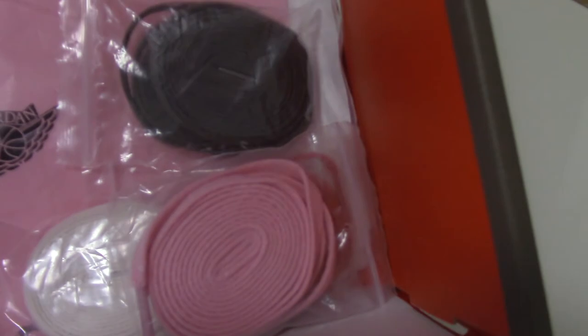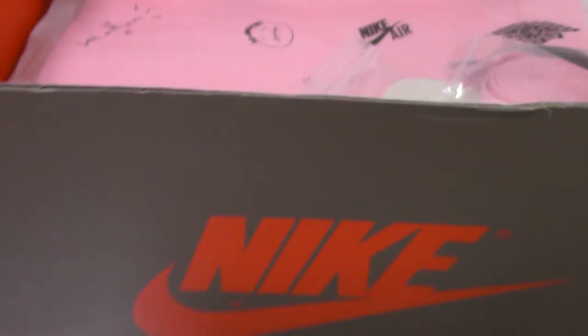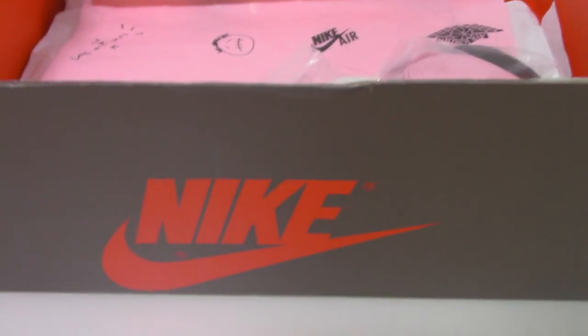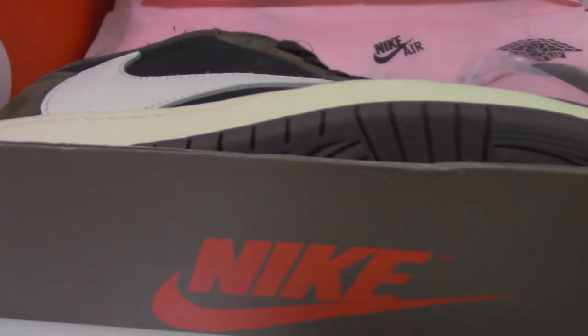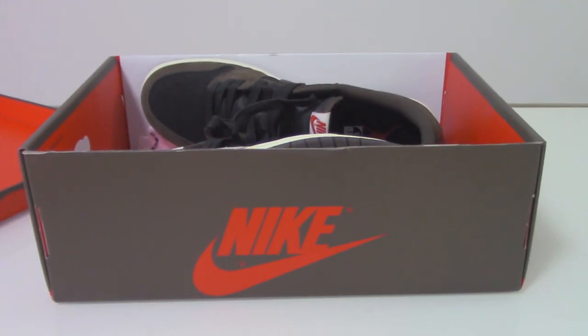And the three extra laces: brown, white, and pink. And also another white tissue paper here. So if you want to get this one with good quality and best price, please don't forget our web link yourshop.io. Thanks so much. See you next time. Bye.